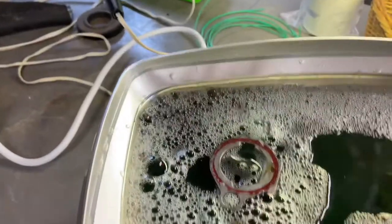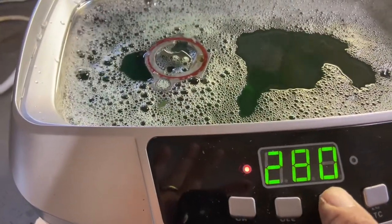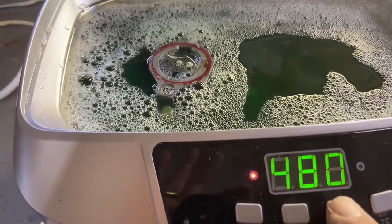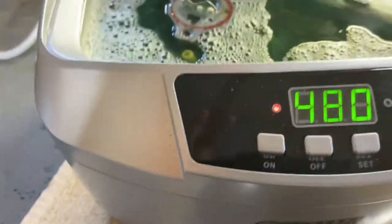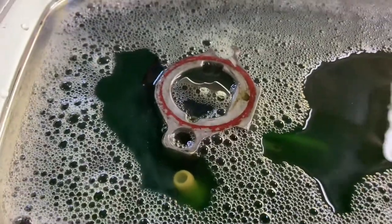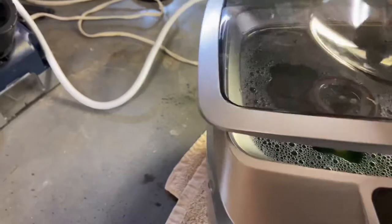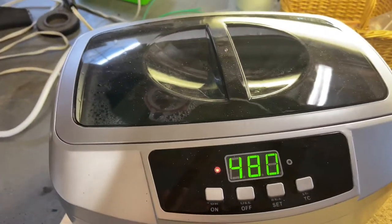Setting it to max time — 480 — and turning the heat on. I'll let that thing process through the cycle a few times, then get it out and see what it looks like.